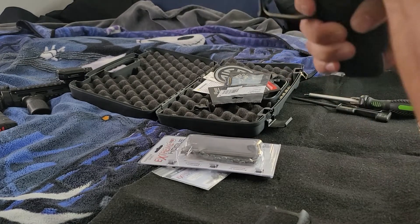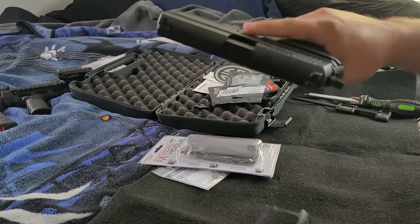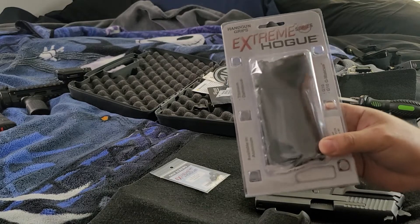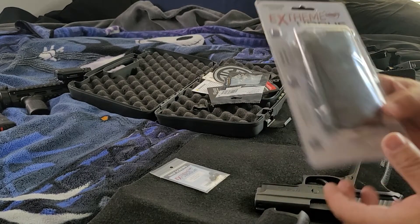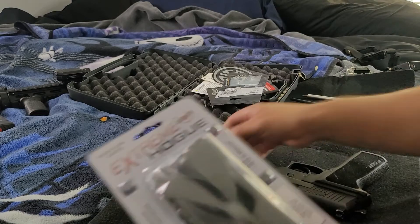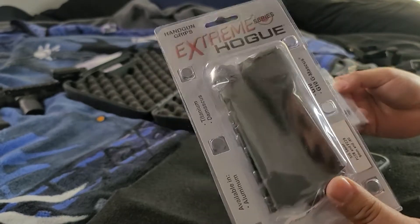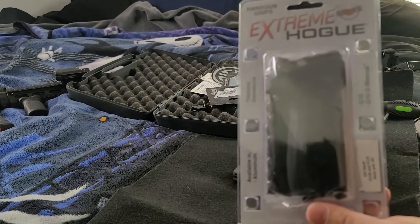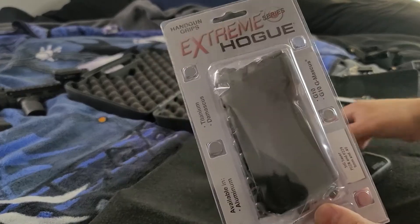The grip is just really big for my hands. So I bought these aluminum Extreme grips. I've been seeing a lot of YouTube videos about these grips — that they're slimmer than the E2s — so I decided to give them a try. These things are expensive. I paid for the grips and the screws, with shipping and all that, it was about $145. And it got here pretty fast. I ordered it Thursday around 9 or 10 a.m. and it got here today on Saturday around 9 or 10 in the morning.